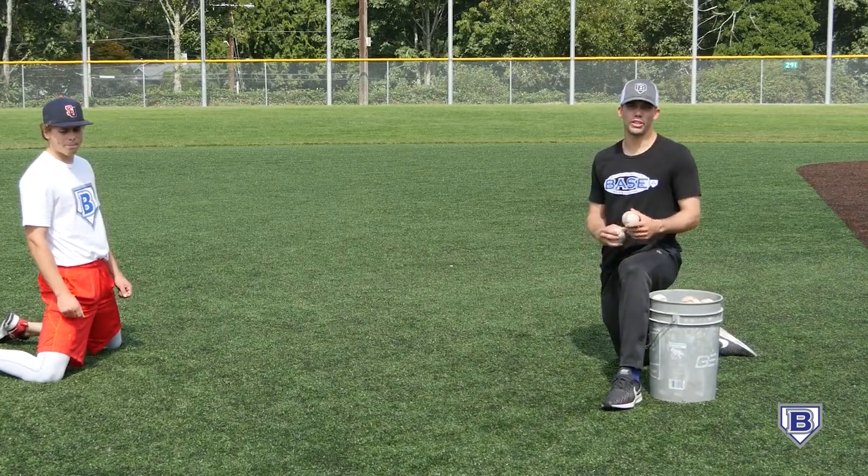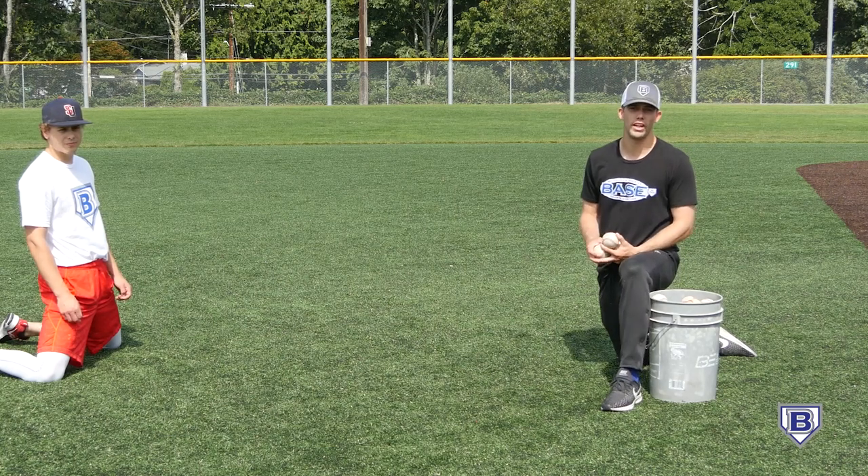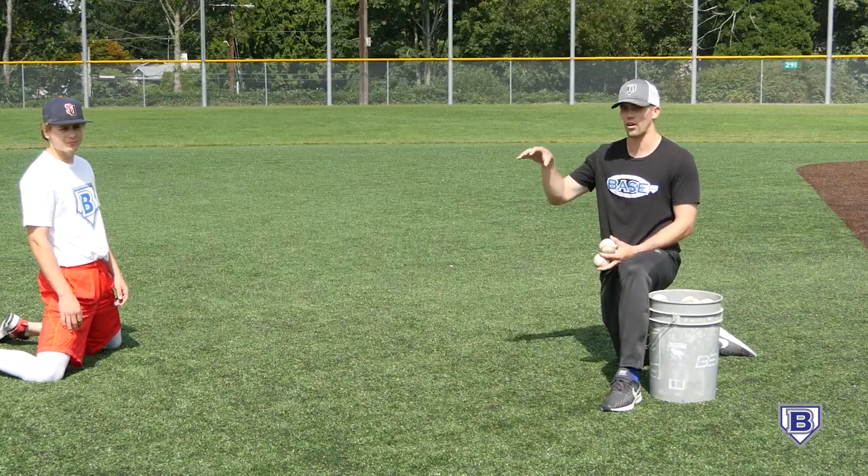Hey everybody, Joel here with Baseby Pros. Just wanted to share with you guys a few short hop variations that we can add to keep our dry work fresh.